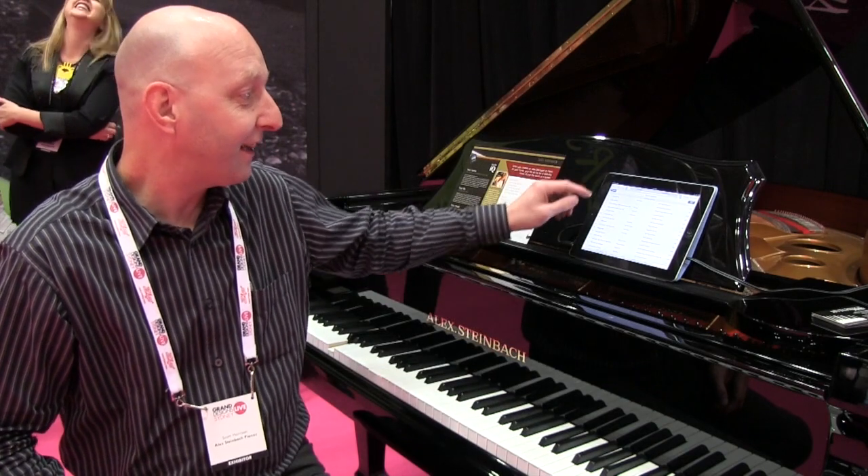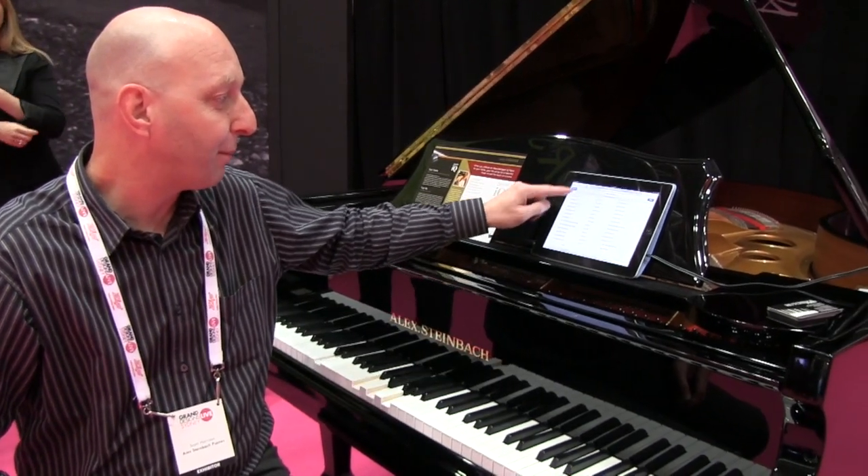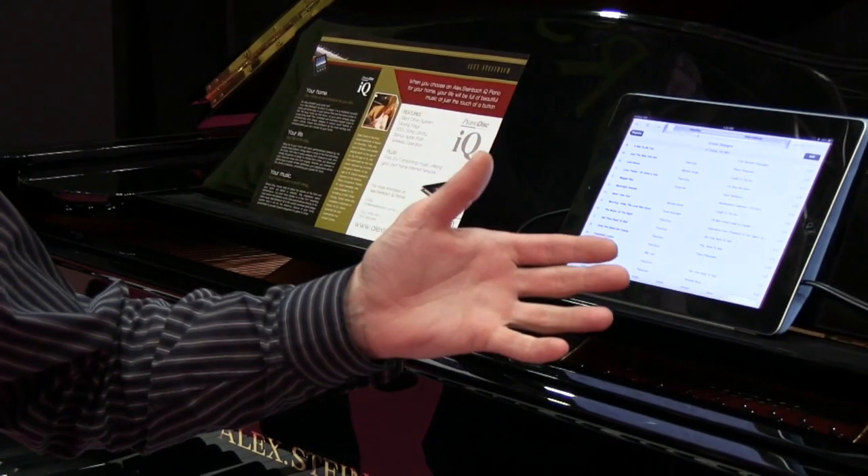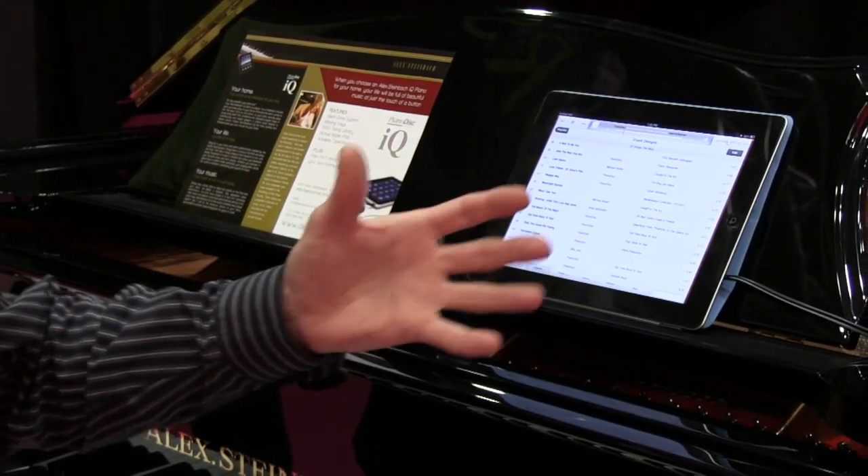As you can see here on our iPad, we have all our different playlists — just like you would have your normal iTunes library at home with all your favourite songs. You can set up albums and things like that.